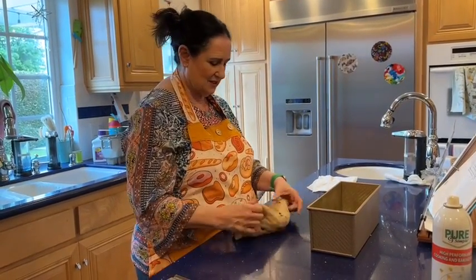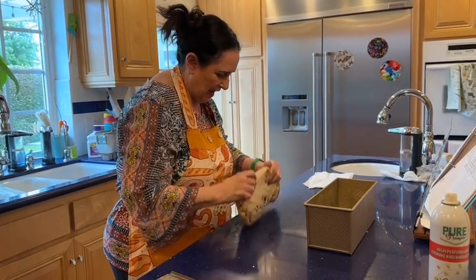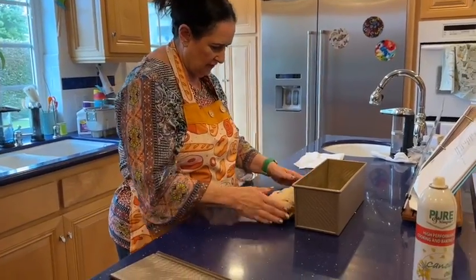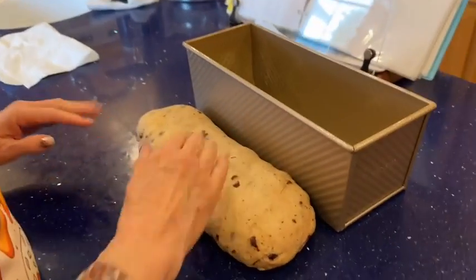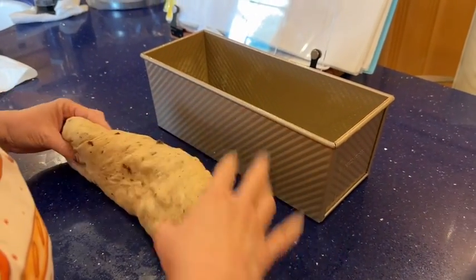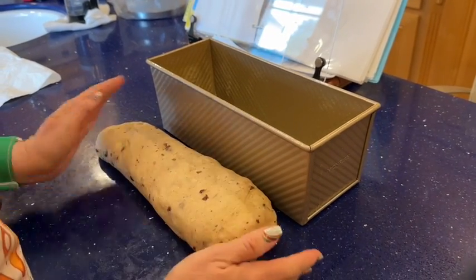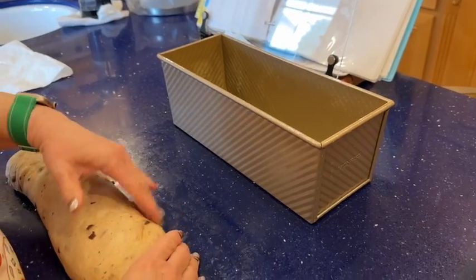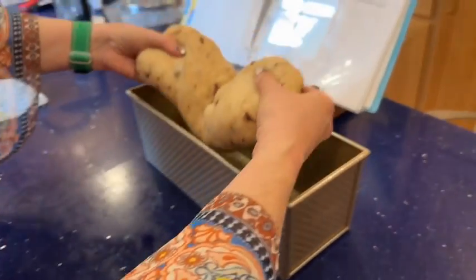I'm just going to pat it out, roll it into a log, and compare the size to the pan — that's all I'm doing. There we go. I'm just going to plop it in.